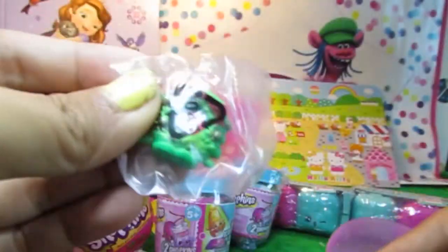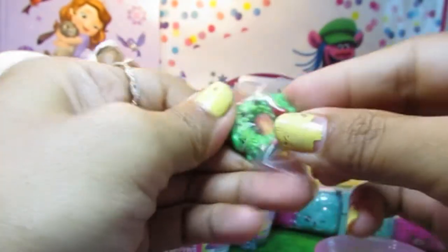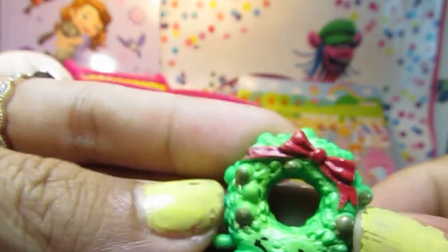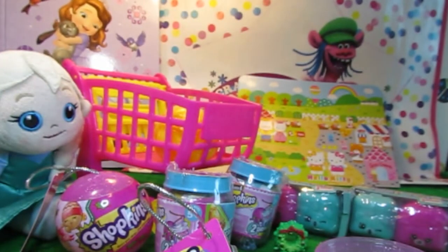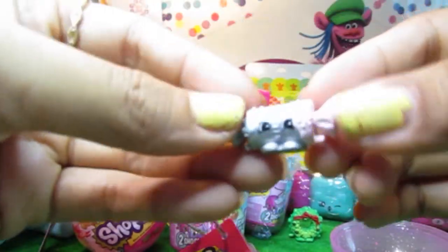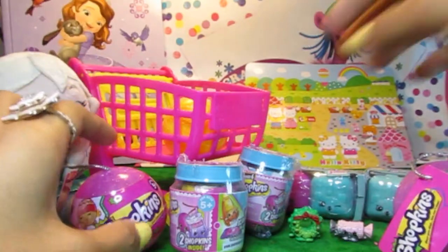Wow, this is Christmas Shopkins. It's a Christmas decoration. Very pretty. Let's see what's in the other one. This is a Christmas cracker. It's pink and it's silver.